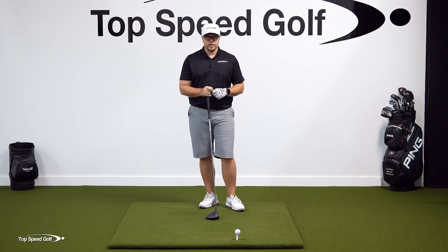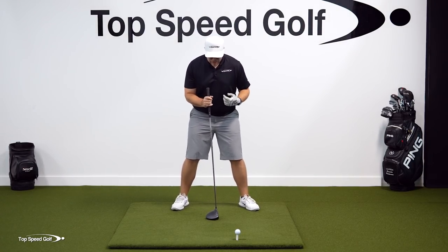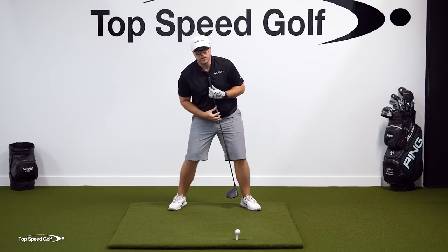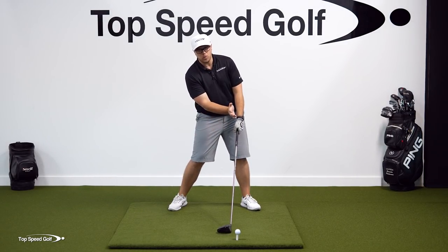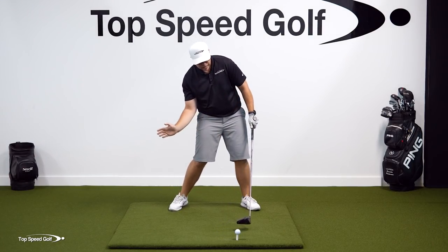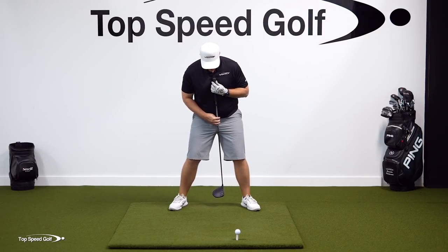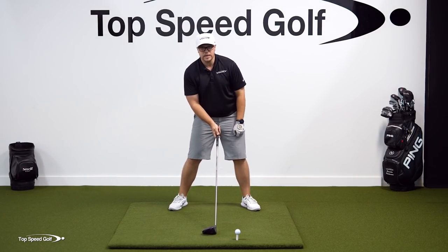For tilt with the driver, you do the same tilt trick, but because your stance is a little wider, it actually enables you to get a little more tilt — which is what we want with the driver to promote a more upward angle of attack. Being more tilted away makes it easier to swing from the inside and get that upward angle of attack. So going straight down from the shirt buttons to the belt buckle and tilting away gives you a little more tilt and puts you in that good position.